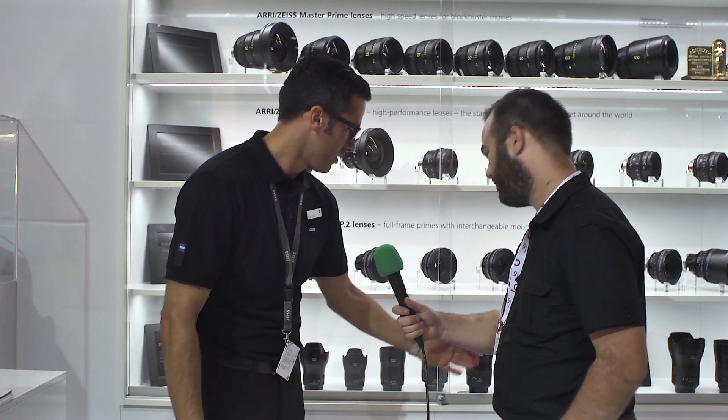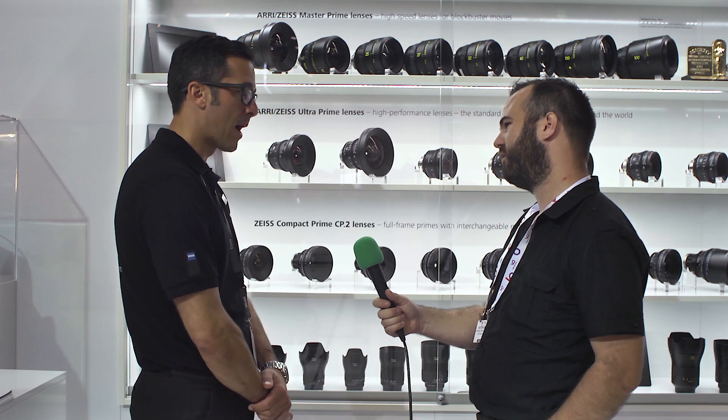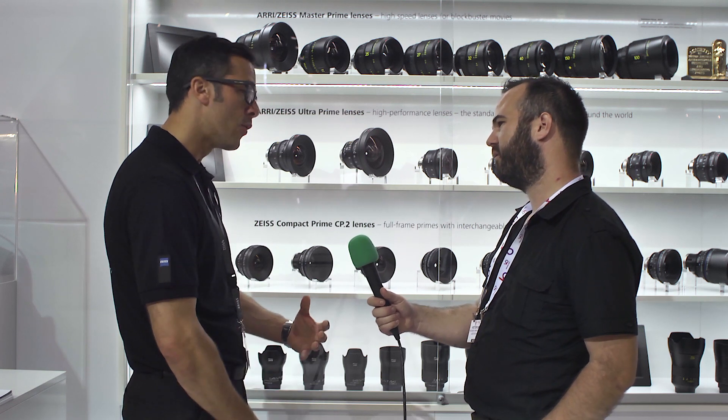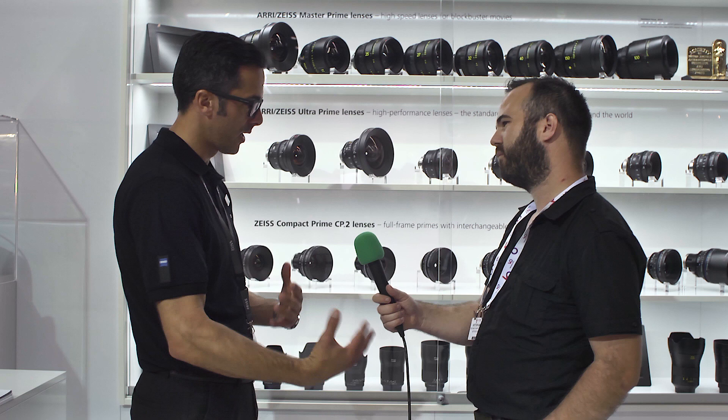We have a third new member: the 135mm — for many people, one of the best 135mm lenses in the world. It used to be part of our classic lens line; now we've improved it. We changed a few coating formulas, as we also did for other lenses in the Milvus line, because digital sensors require a different recipe. For us, of course, it's the best 135mm lens for Nikon and Canon cameras.